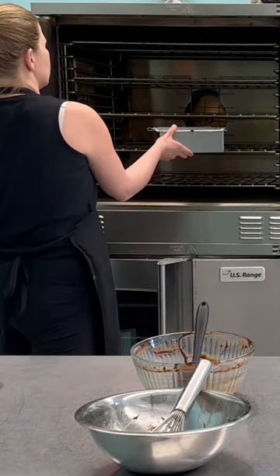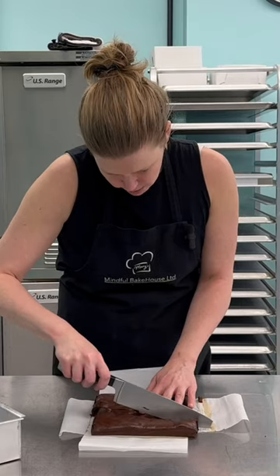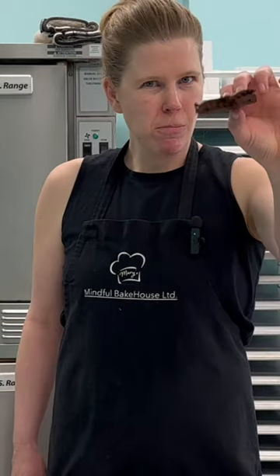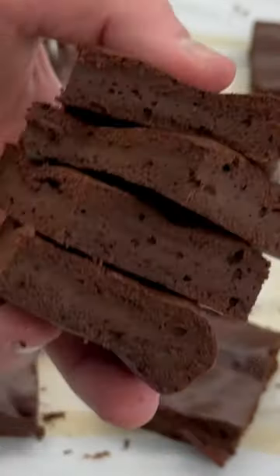Pop it in the oven at 350 for 25 minutes. Do a toothpick test to see if it's done, and you are all set. It really worked.